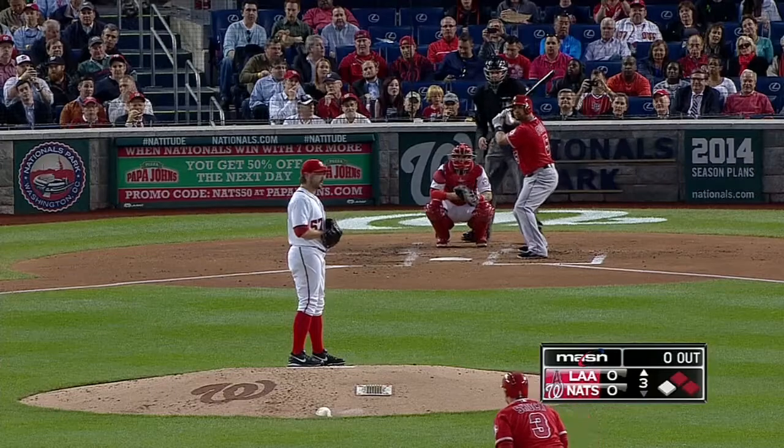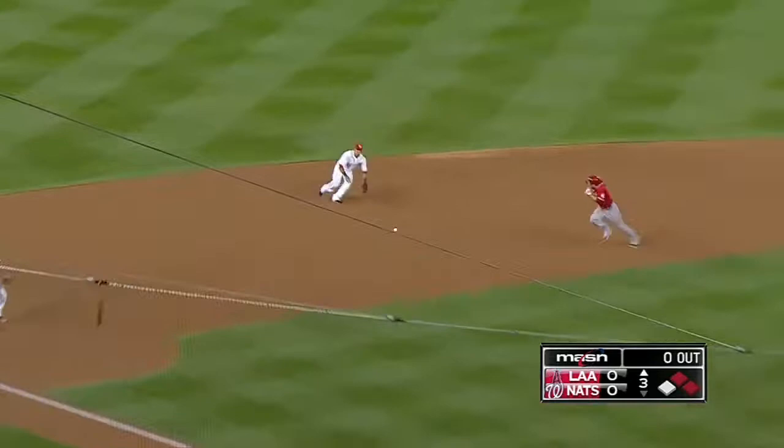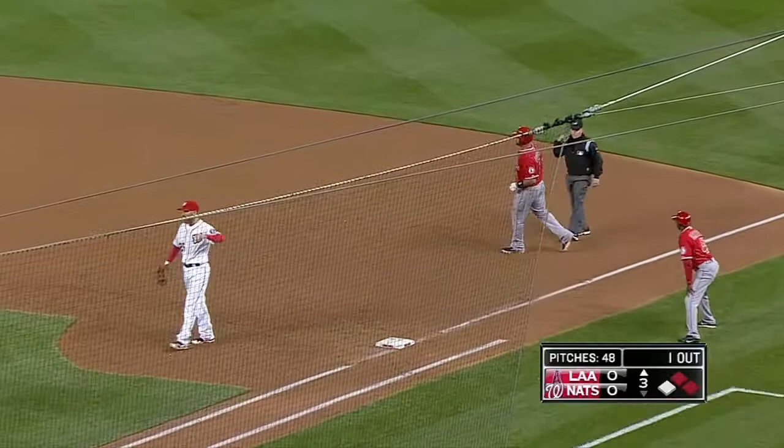You're coming around second. Pujols hits one to the left side — could be two. Espinosa turns it on a busted bat, and a badly needed double play for the Nationals.